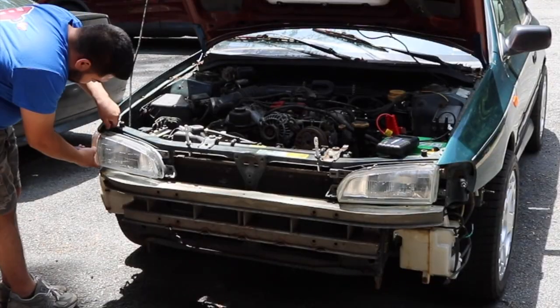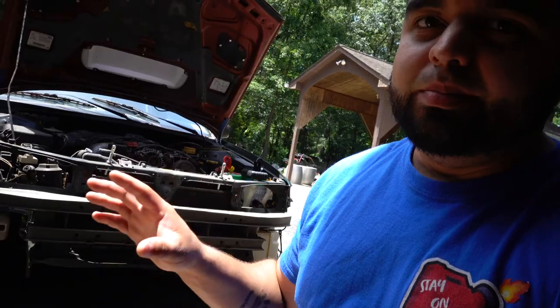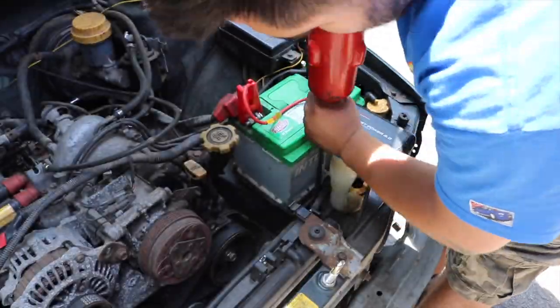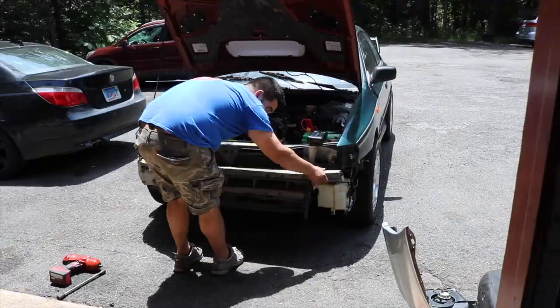It is now the next day. Let's take these lights off and test-fit the bumper one more time. It wasn't just the lights getting in the way - this bottom section of the crash bar is also in the way of the bumper mounting onto the car. I'm gonna take the whole thing off, cut the bottom part off, and I think after that we should be good.